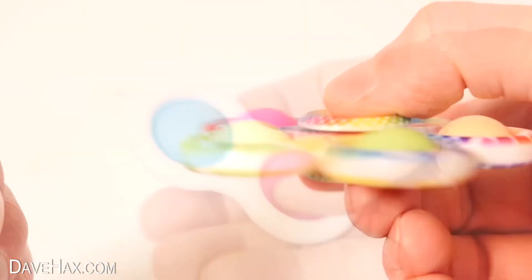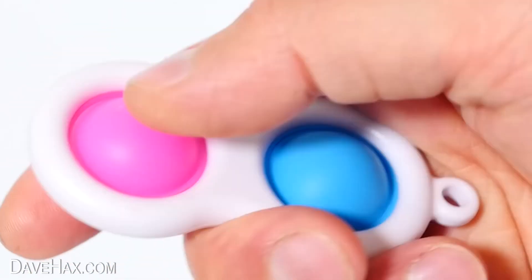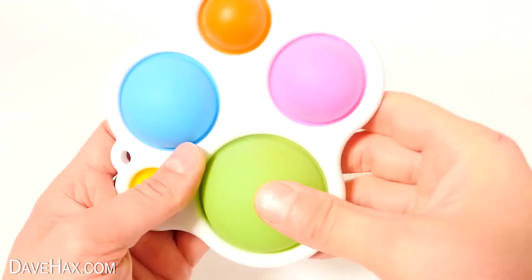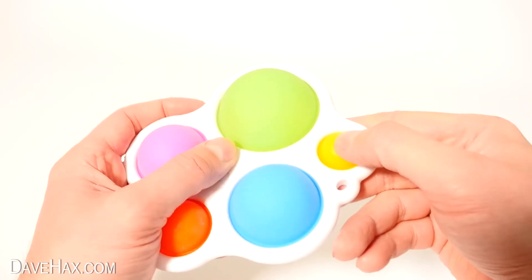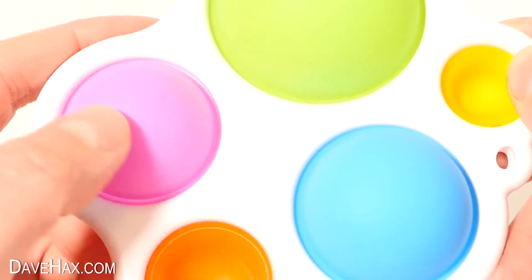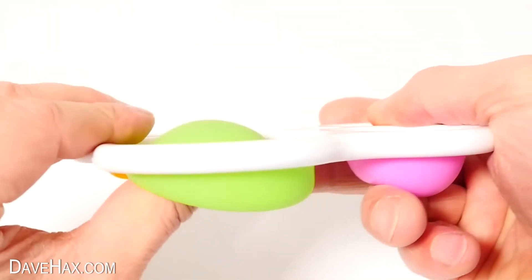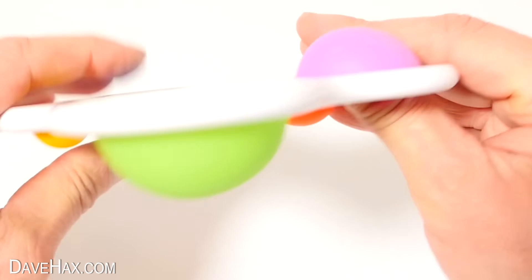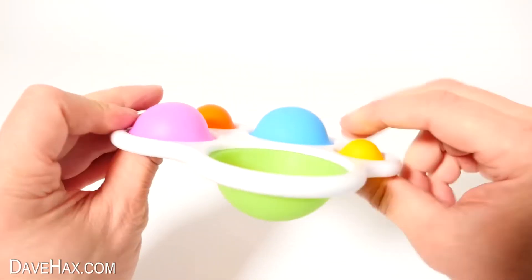You may have seen this simple dimple in one of my previous videos — it's nice and small and portable, and it can fit onto a keychain. But have you ever seen one of these before? This one's a really decent size with five different sized dimples. It could be used as a sensory toy for younger children, and enjoyed by everyone up to adults looking for a fidget. It does feel satisfying clipping the bubbles, and because they're different sizes, they all make a slightly different sound. I really like it.